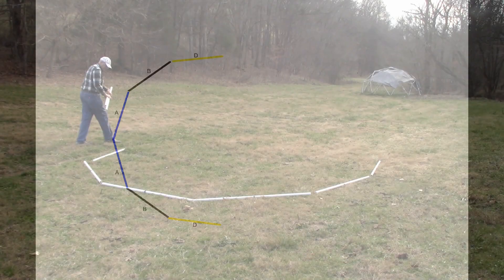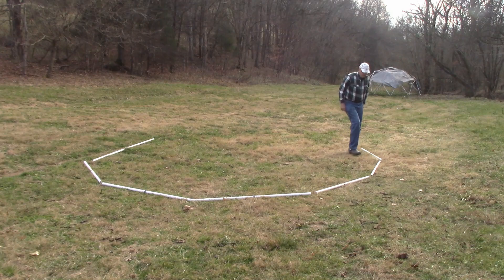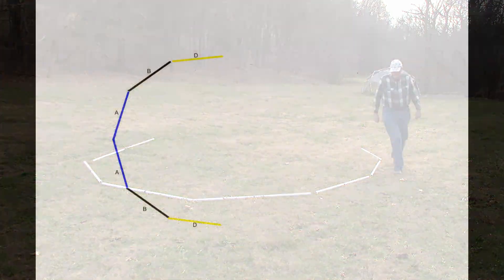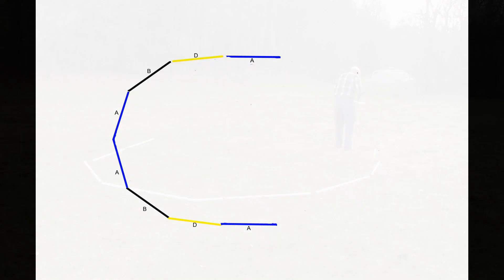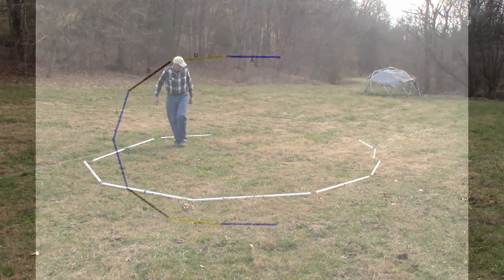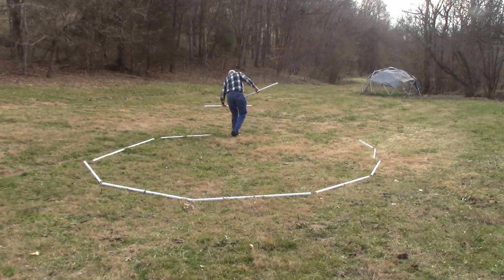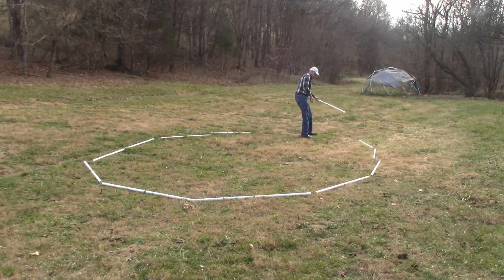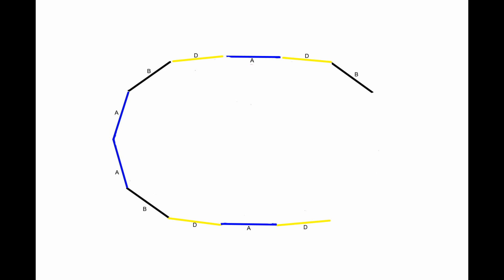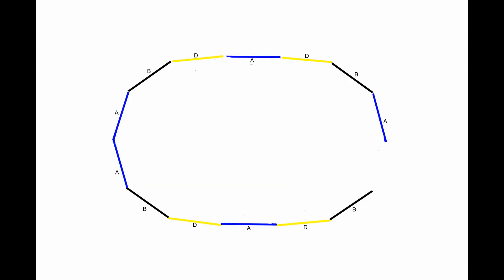Take two yellow struts and put a yellow strut on the ends of the black struts in the shape of the tunnel dome. Take two blue struts and put a blue strut on the ends of the yellow struts along the length of the tunnel dome. Take two yellow struts and put a yellow strut on the end of each one of the blue struts. Take two black struts and place them at the ends of the yellow strut in the form of a circle.